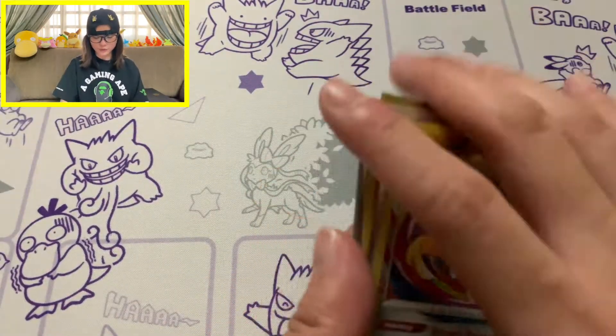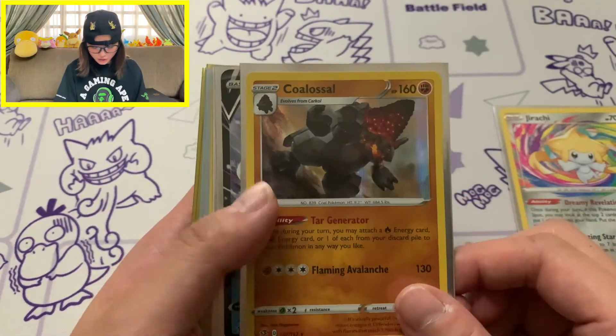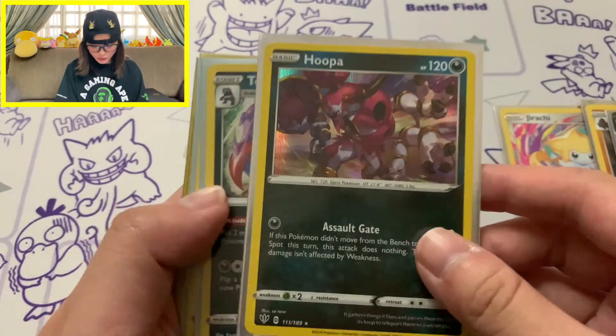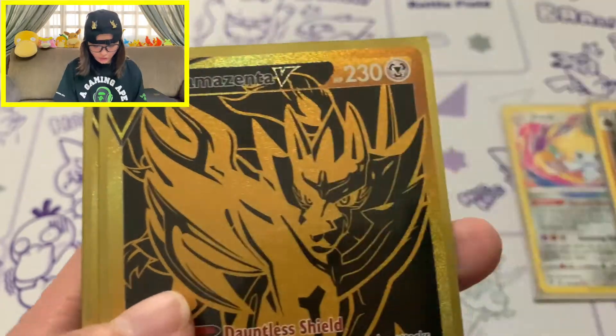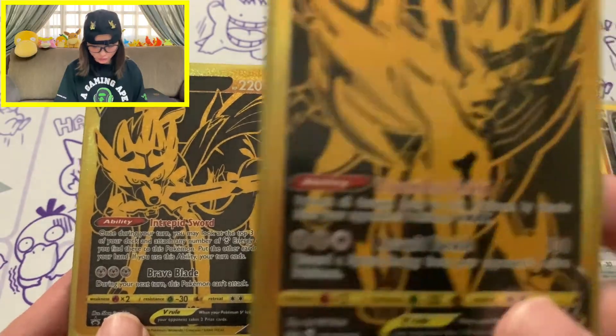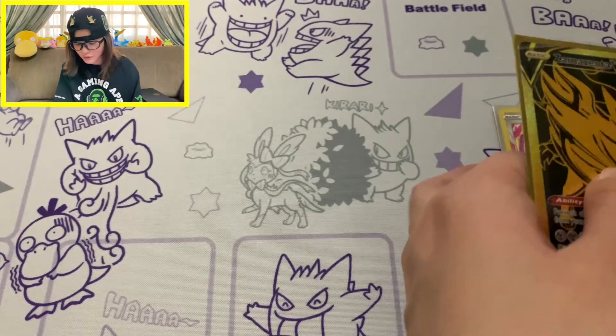We did get a bunch of awesome pulls from today's unboxing though. Amazing Rare Jirachi - hit me up if you need this card, selling or trading. Colossal Eiscue V - I'm really happy with this pull. Hoopa Hollow Rare with a really nice artwork, Toxicroak Hollow Rare, Boltund Hollow Rare, as well as 2 awesome promo cards. Let me know in the comments which promo you prefer. One last close-up look at Zamazenta V and Zacian V - the gold dogs of the day. That's all for today's unboxing. Check back soon for more, and subscribe, like, comment, check out my social media links below. I'll see you guys in the next video - peace!